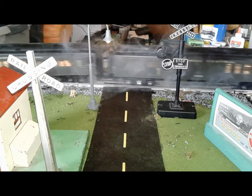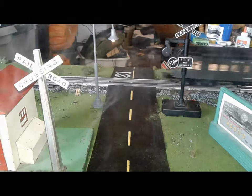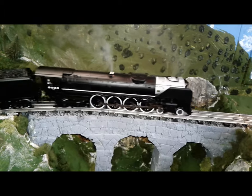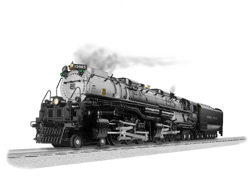Overall, it's a really good engine. It's very expensive, but it's totally worth it for all those amazing features. This is my very first Vision Line Train, and it's one of the best trains on my layout. And I'm going to get another Vision Line Train, the Challenger.